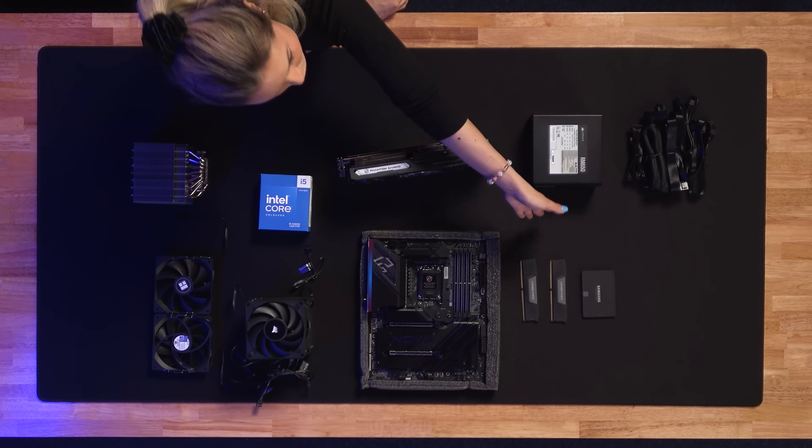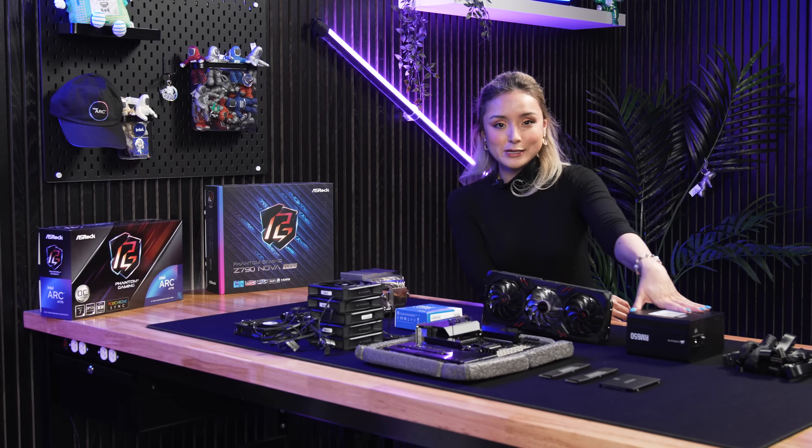You're going to want to have your RAM, your storage, and of course, a power supply unit.